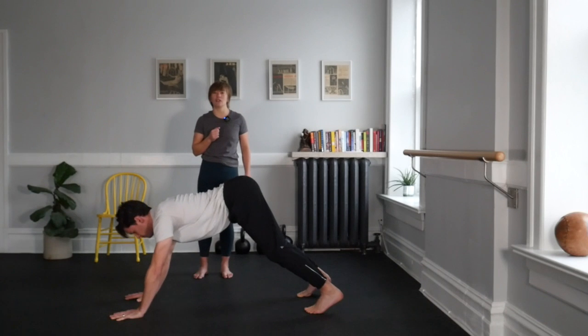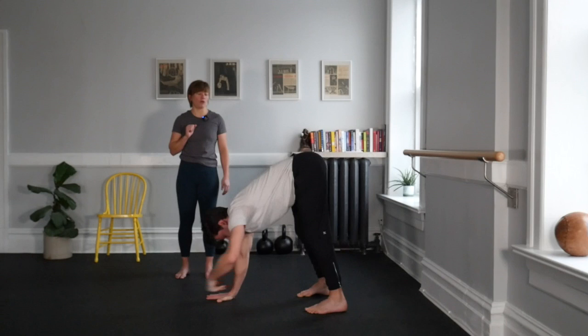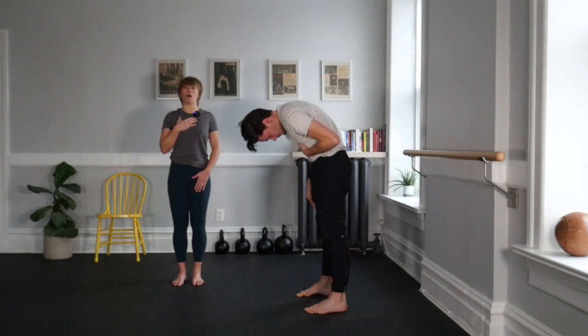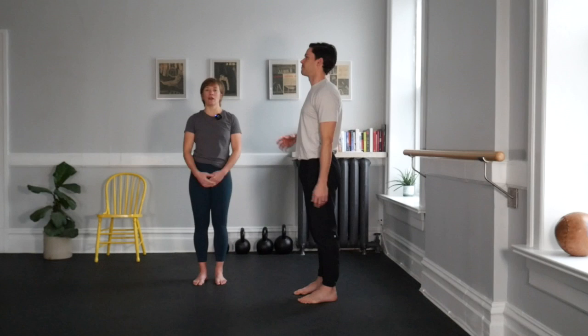The hips will start to lift, and just as we got up in that forward fold, you'll stack yourself all the way up to tall — head is last. Use those extensors as you grow all the way up. Once you come up, take a second and shake it off.